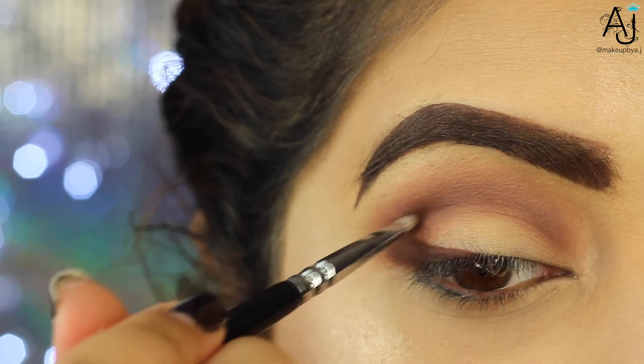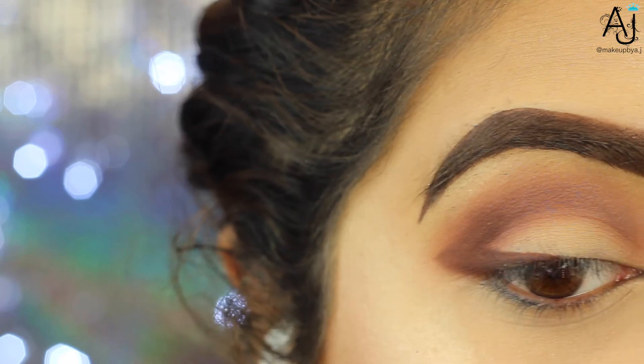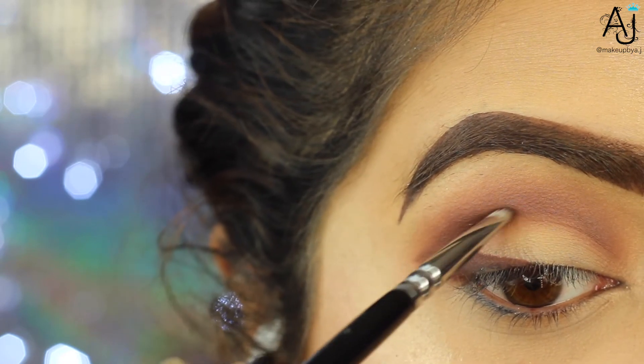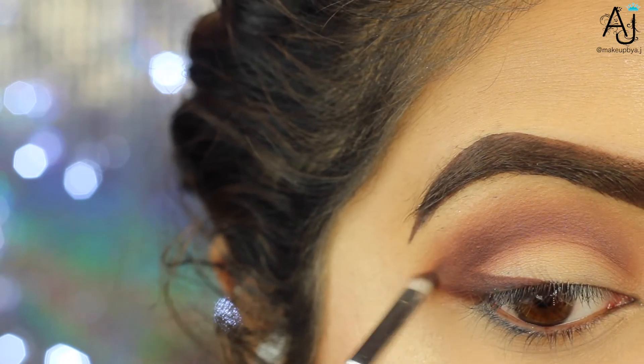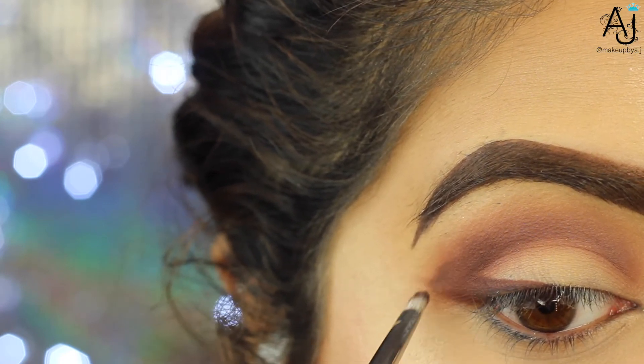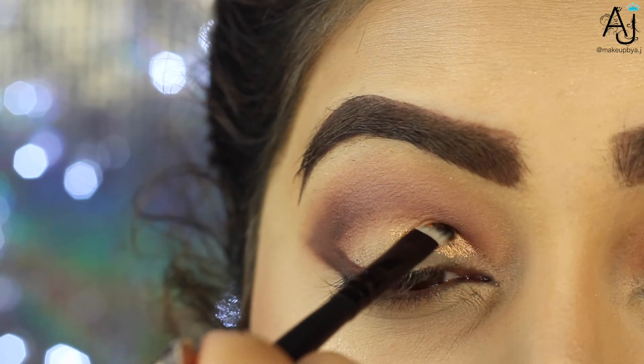Then I'm taking a small detailer brush — this is a Hakuhodo brush, it doesn't have a number on it. Zoeva have a similar brush, I think it's their small detailer brush. I'm using that to fill in and shade the outer corner with the same shade Cocoa.